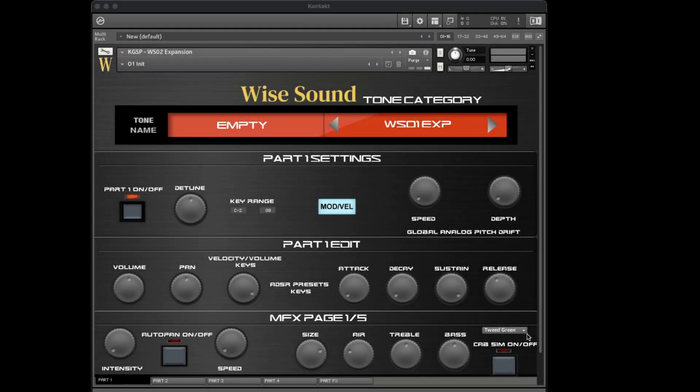Hey guys, this is Daryl by Sound, and I'm super excited to showcase to you guys my second and last expansion for Contact Gospel Sound Pack, WSO1 Piano and Synth. With this expansion, I feel like it sort of wraps up the vision I had for Contact Gospel Sound Pack in terms of its sounds and features. Let's hop right into it.